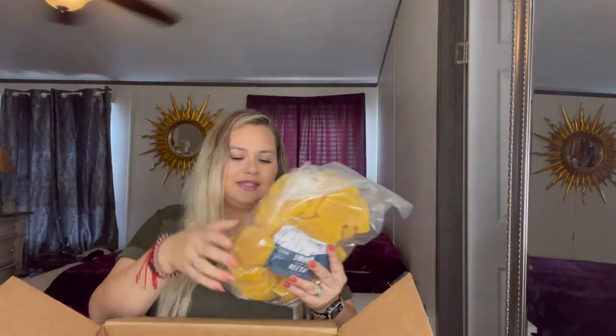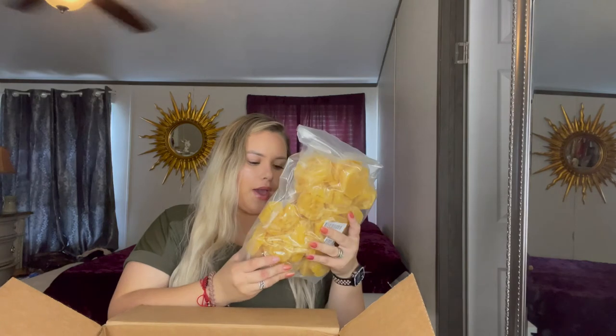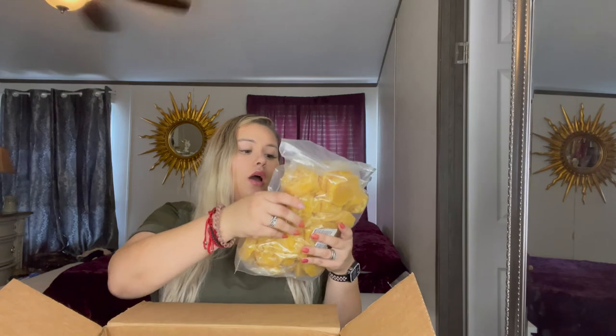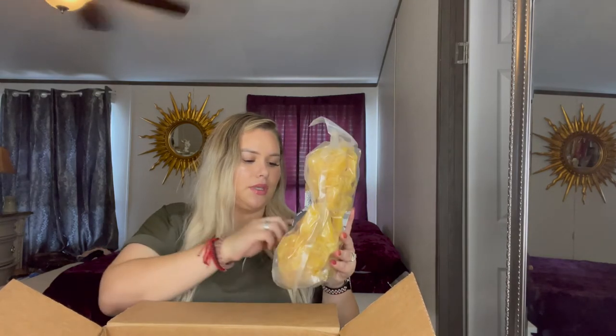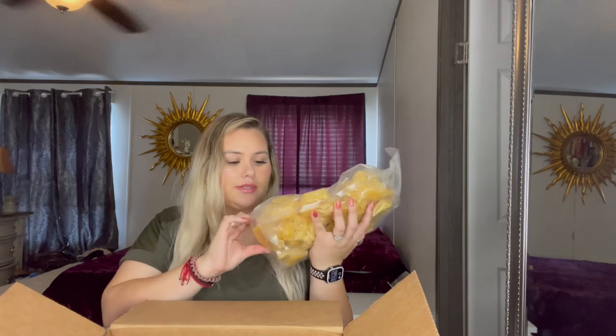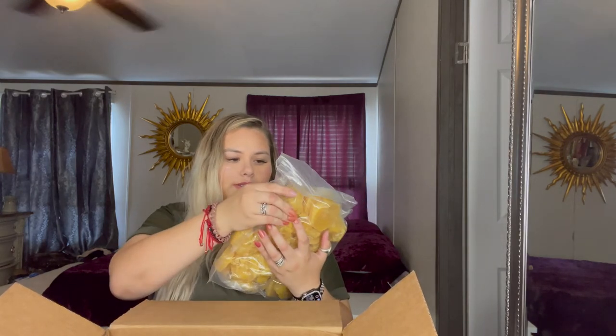And then the biggest item — oh my gosh, it started melting! It's a five pound bag of wax — their hard wax. This is the Smooth Nectar Hard Wax by Honeycomb. It's been on my porch since before 11 this morning, so it started melting a bit, but it's not even super hard — it's soft, you can kind of squish it. That's actually cool.